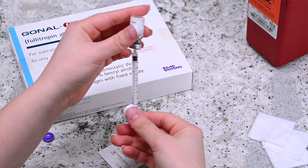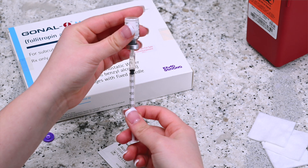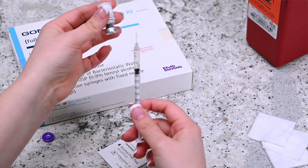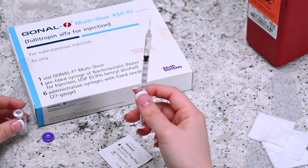Invert the vial that is attached to the needle and syringe, and pull the plunger as you keep the tip of the needle submerged. When the plunger is filled with the correct dosage, remove the needle from the vial holding it upright. Don't let the needle touch anything, including your hands.